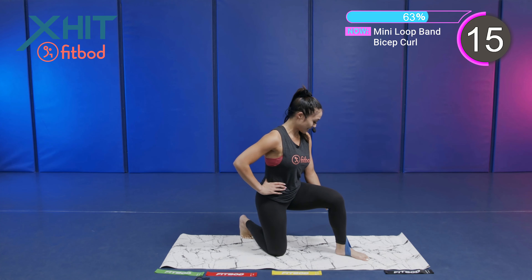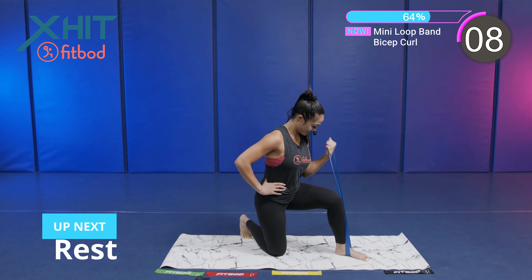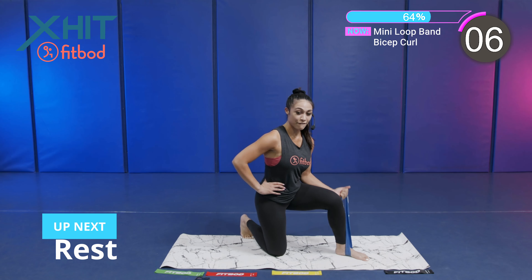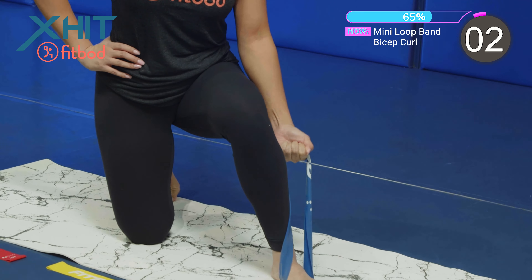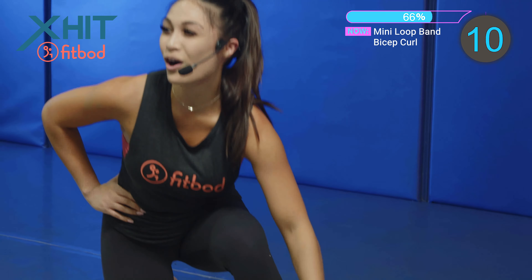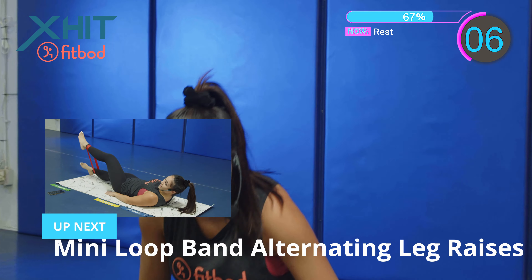Let's go, team. 15 seconds. We're curling all the way through. Tuck that elbow in. 10 seconds. I feel it! Shake it out. Next exercise — we got a mini loop band alternating leg raise. On that ground again, I'm going to choose the light for this one, put it around my feet, and then extend those legs out.